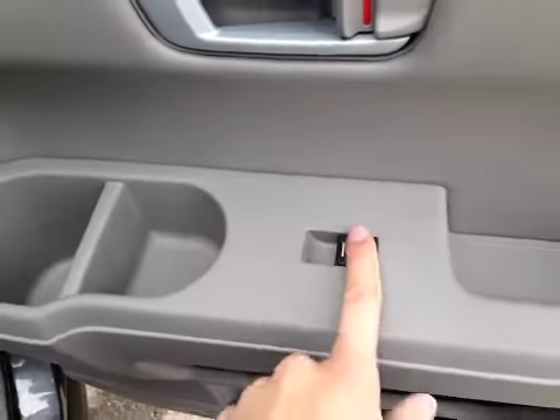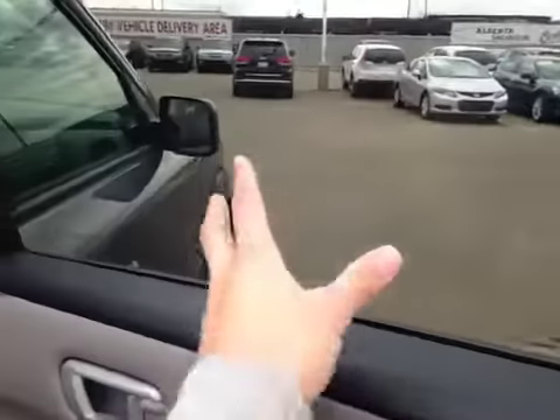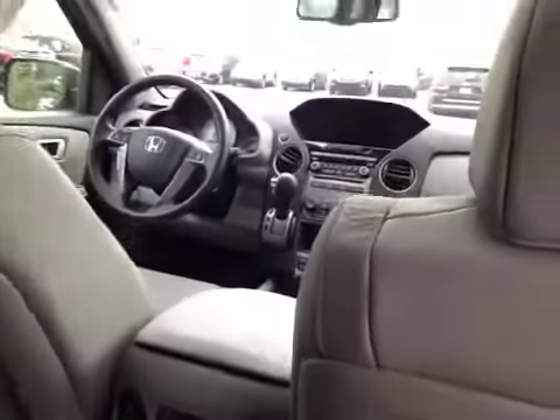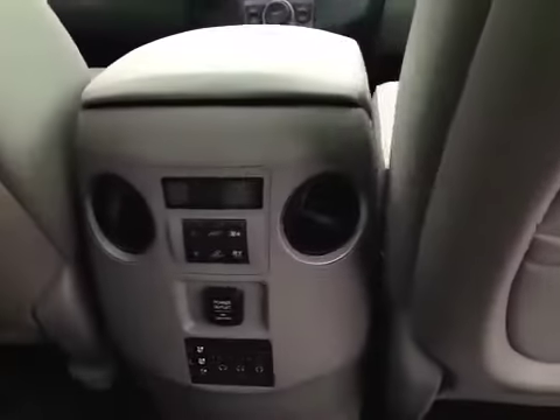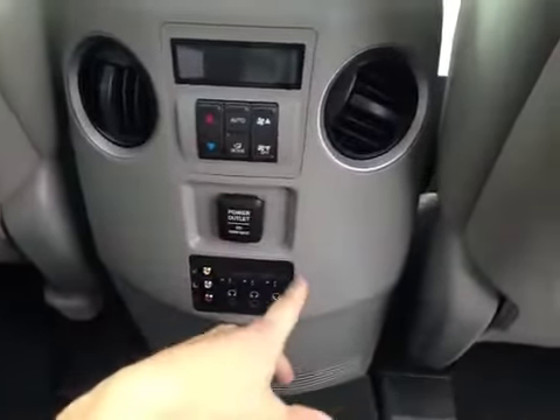In the vehicle here we have power windows as well as storage up above in the middle and down below. The windows also come tinted from the factory. As you come inside the vehicle there is storage behind both passenger and driver seats. Down below the passengers also have their own temperature control, a 12-volt power outlet, and their own audio controls.